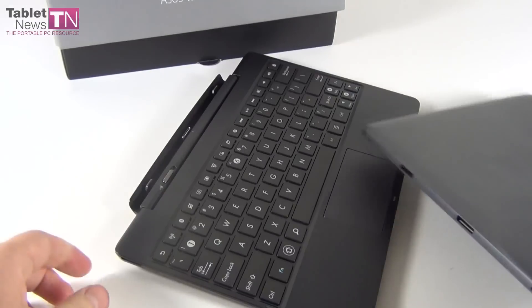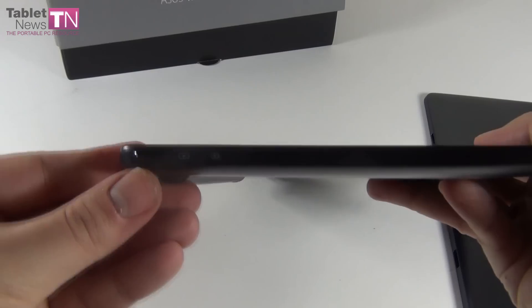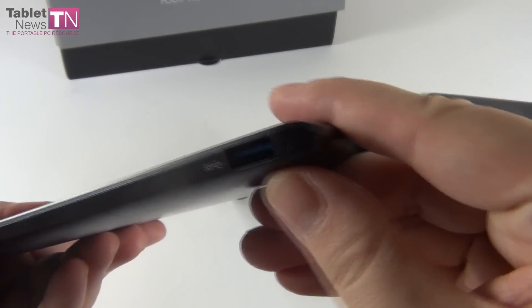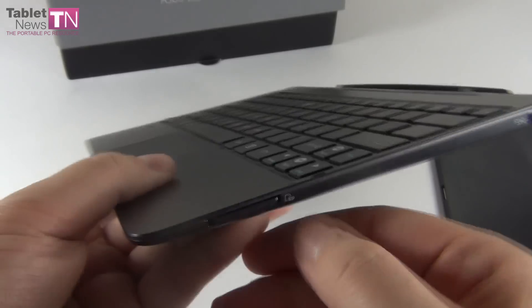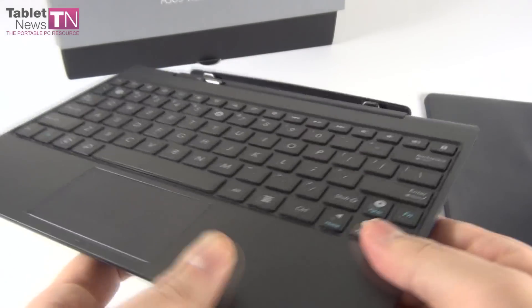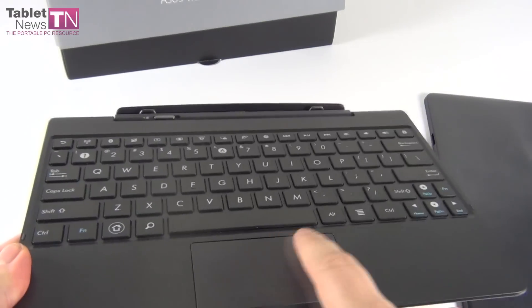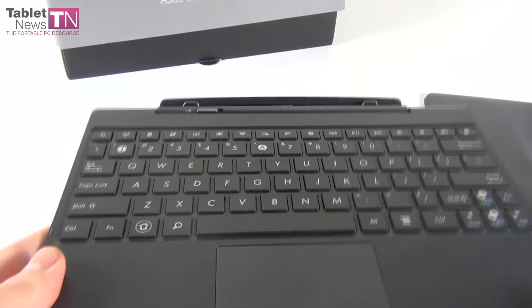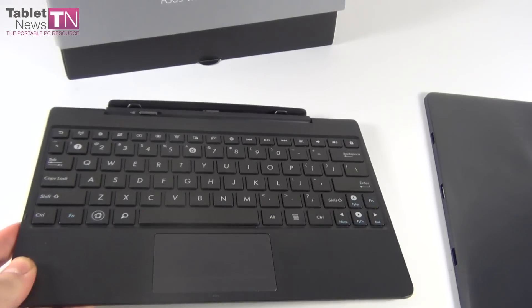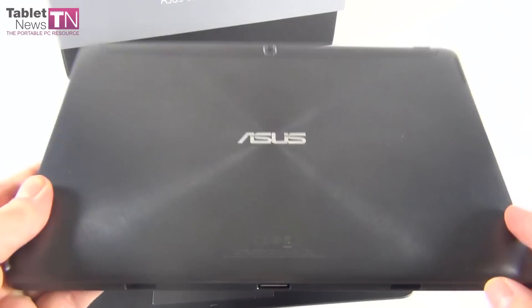A pretty nifty design. Now let's talk about the dock a little bit. It offers a proprietary port for charging, and on the other side we find USB 3.0 and also an SD card slot. Standard design if you ask me, comfy to use, with the same latching mechanism from last year I presume. The touchpad seems comfy. The battery inside this dock is a 16 watt hour unit, should provide about 4 hours of use, while the battery inside the tablet is a 31 watt hour unit, should provide 13 hours of use.